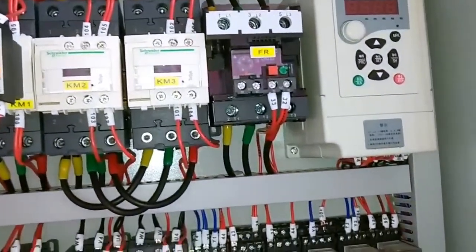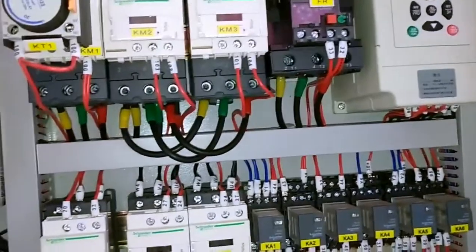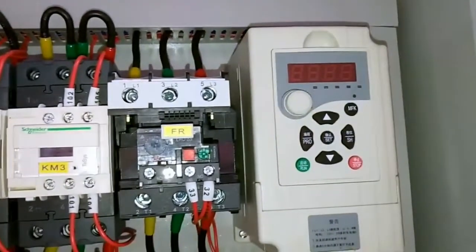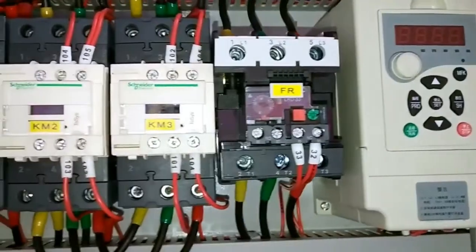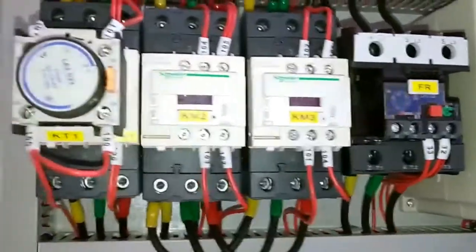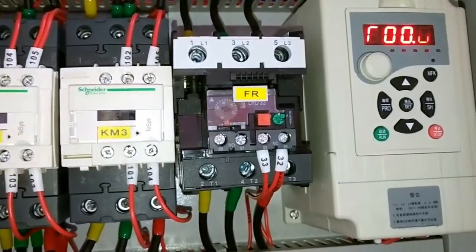This is the inverter. It ensures the backgauge stop can achieve one-time precise positioning — accuracy can reach 0.2 millimetres. It can change the speed of the motor. When the backgauge stop reaches the target location, due to the motor's rotational inertia the motor cannot stop immediately, but the inverter reduces the motor speed so that when the backgauge stop reaches the target position, motor speed is reduced. The inverter data is always changing when the motor is working, so the backgauge stop achieves accurate one-time positioning.